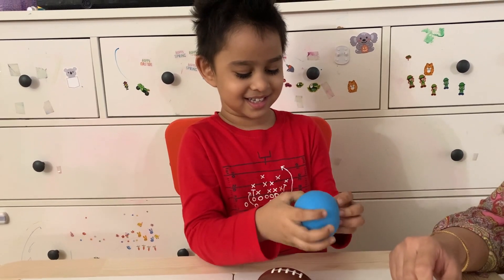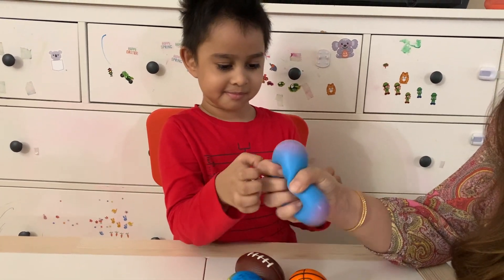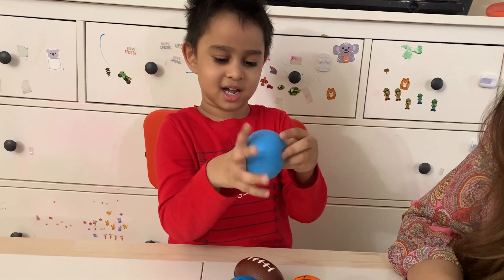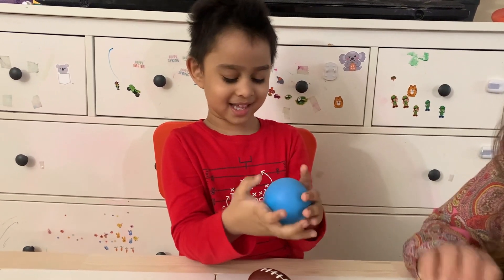It's so nice! Like this. It turns pink when you... Pink! Yes! It's so relaxing.